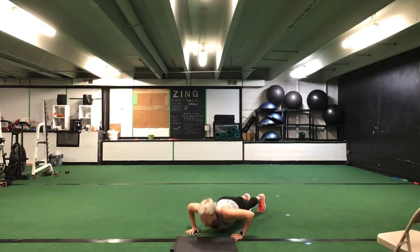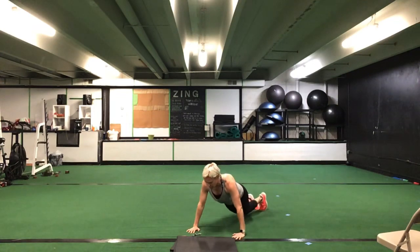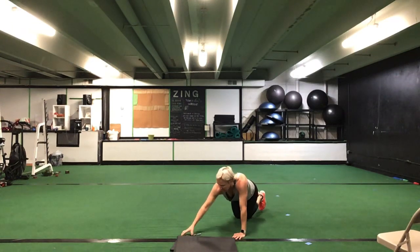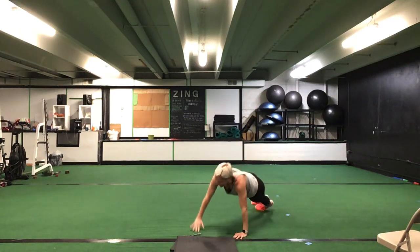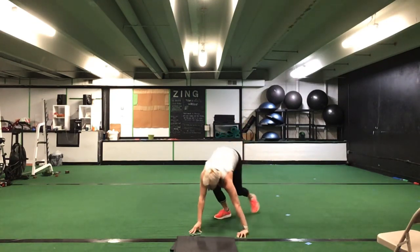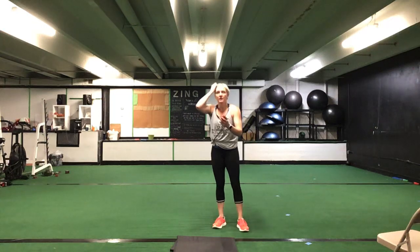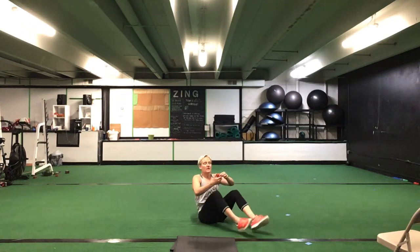Drop it down now — we have a T push-up. Do a push-up, rotate and stack, back to that push-up, rotate and stack. You can do push-ups from your knees if you'd like, but come up to your toes to rotate. 30 seconds. Ready? Go. Push-up — rotate and stack that hand right over your shoulder, stack those feet on top. Rotate and stack, right back down, push-up. Halfway. You have 10 seconds to go. Five seconds. Time.